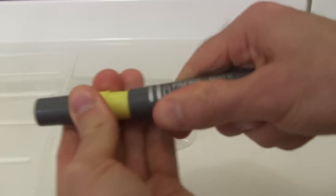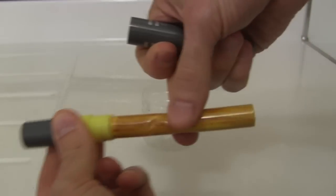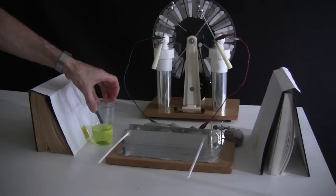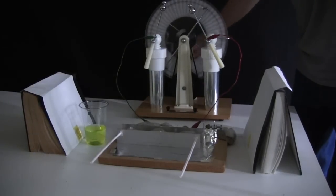To better see the laser beam I open up a highlighter pen and take out the tube inside. I squeeze some of its contents into a container of water. Now when the laser beam goes through it, the path of the beam is clearly visible.